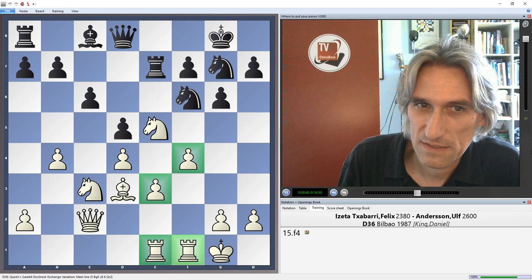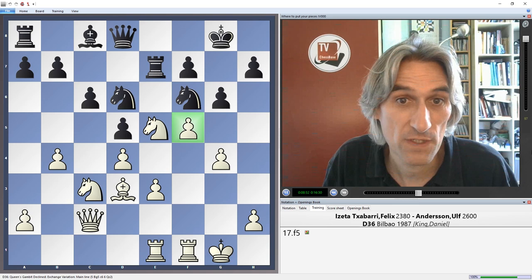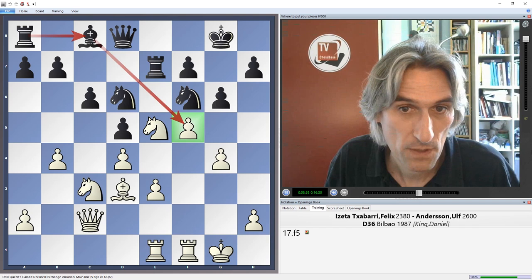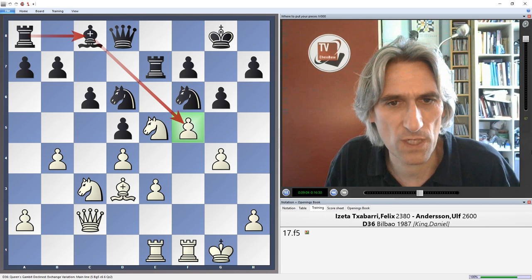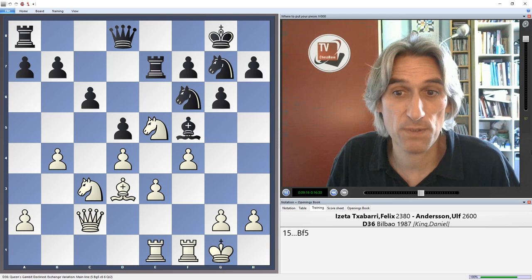If the bishop is exchanged off, black is usually fine. White is in a bit of a dilemma — could just advance on the queen's side, which might be most prudent. F4 seems to be in keeping with white's aggressive placement of the rooks on the king's side. Let's see how Andersson deals with this attack. You could manoeuvre the knight round to d6, but in that case I think white would be doing rather well having pushed the pawn to f5, as it blocks the bishop in. Anderson's move is much better: instead of knight f5, he played bishop f5 — very logical, trading the bishops.